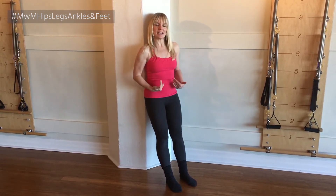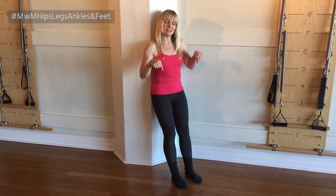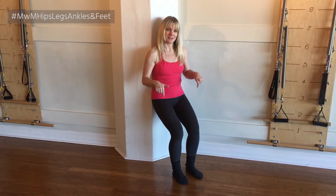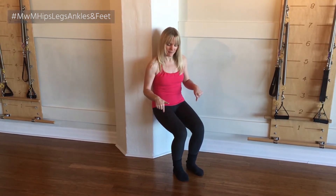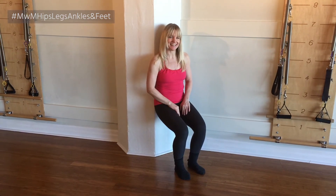So I'm leaned against it, my legs are out straight, about 30 to 45 degrees away from the wall, and I'm going to slide down into a seated position. You can go a little bit higher or a little bit lower, depending on what your legs can take.